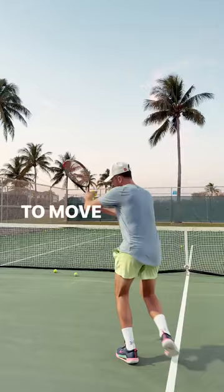So again, make sure you move in a V, don't move side to side and you will be able to feel way better while you're at net.